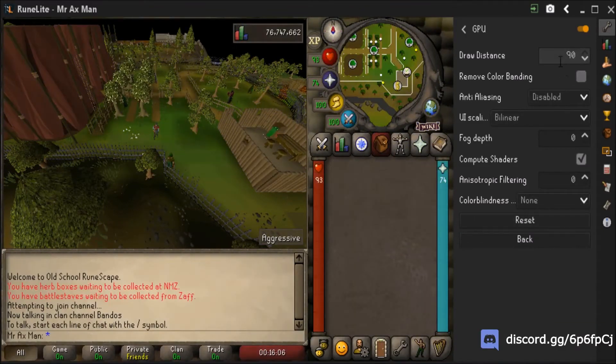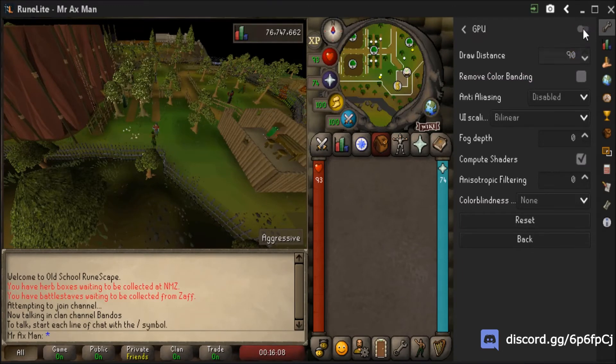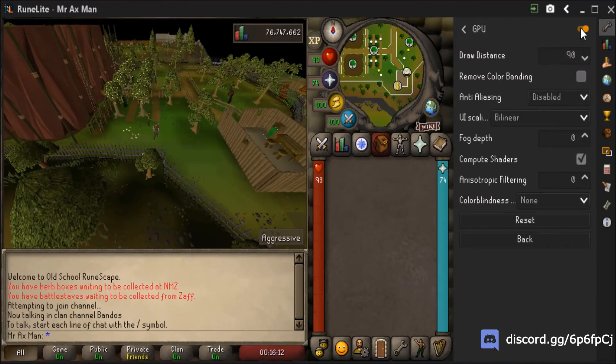I currently have a longer draw distance on, as you can see I'm loading more. If you don't want the draw distance to be extended but you do want the colorblindness mode on, the default draw distance is 25.